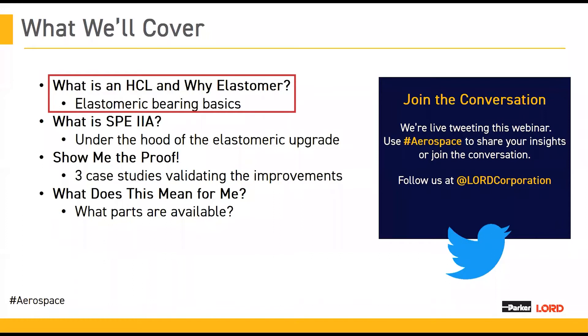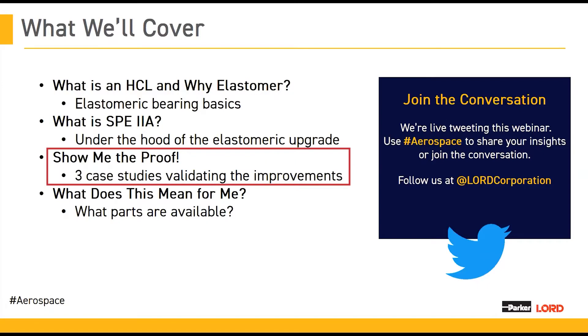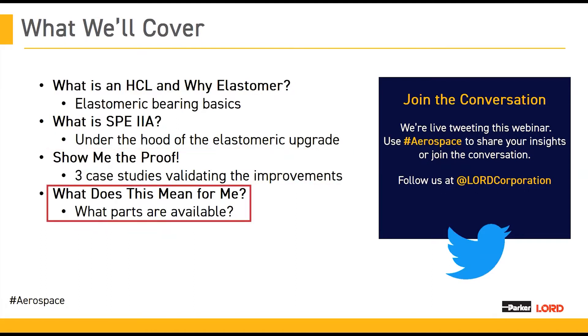We're going to be talking today about what is an HCL and why we use elastomers in them, giving you some details on why elastomer bearings are important. Then Luke is going to talk about SPE2A and go into the details of this elastomer, the upgrade, and how we deal with elastomers in our process. Then we'll get into some exciting case studies showing how the SPE2A improvement plays out in real parts, and we'll also discuss how SPE2A is incorporated into parts currently in the field and some things coming up soon.